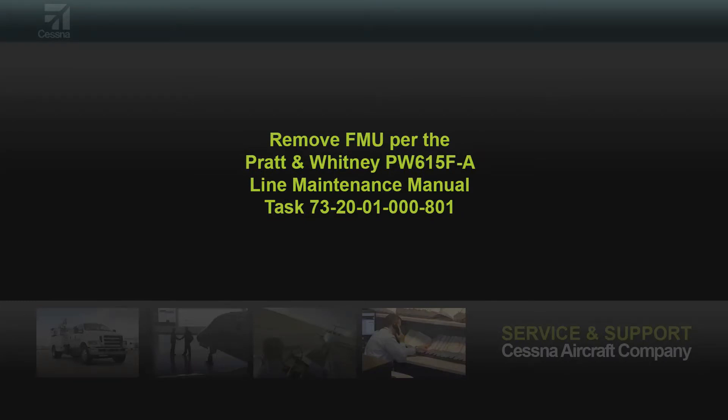Remove the lower engine cowling. Then remove the FMU per Pratt & Whitney line maintenance manual task 73-20-01-000-801.